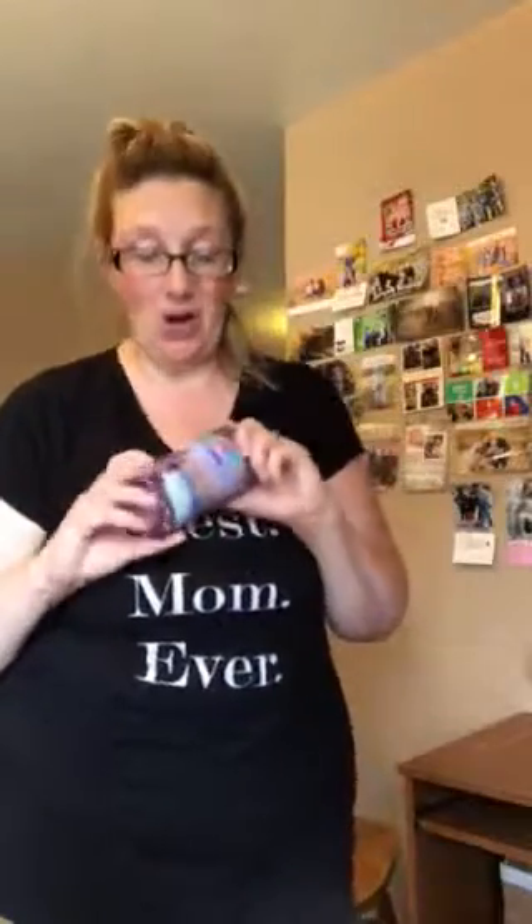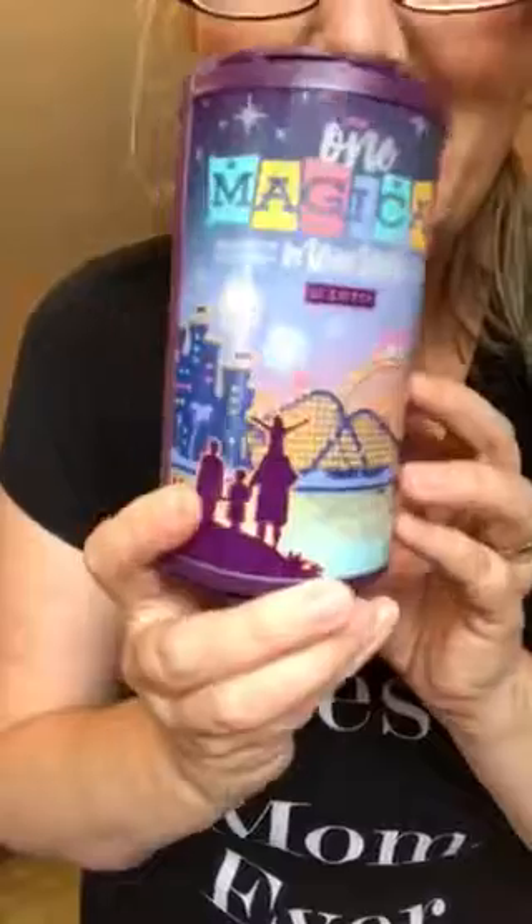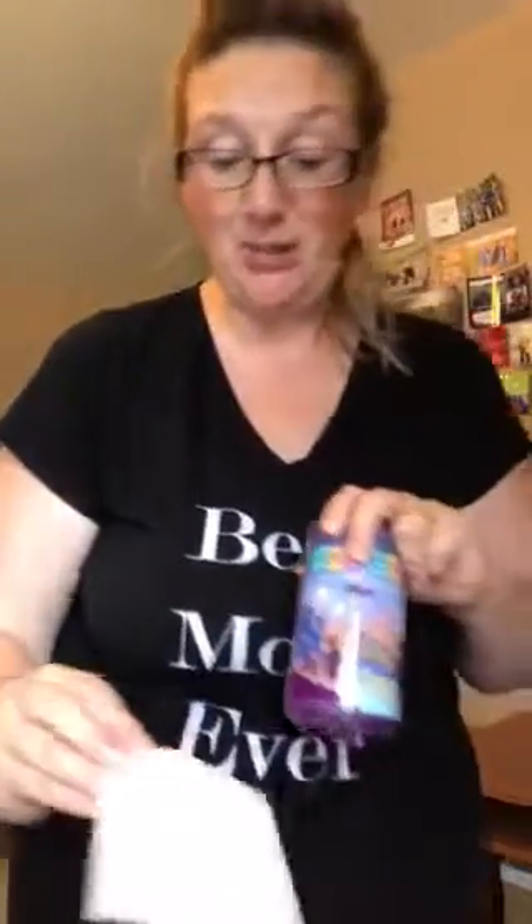Hey guys, this is me in all my glory, but I am getting ready for my open house here and I am putting my wrap on my Scentsy Go. This is what I got for going to reunion — a commemorative Scentsy Go that I bought. It's really exciting and really cool, just showcasing.